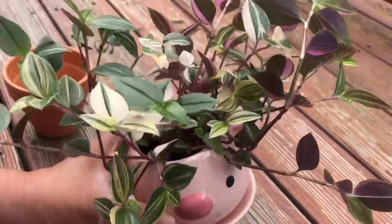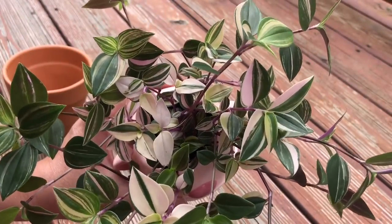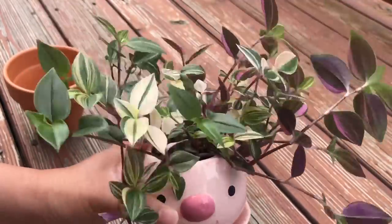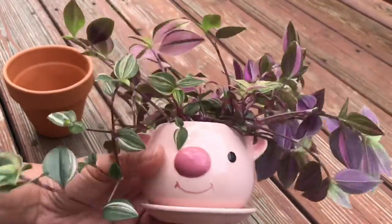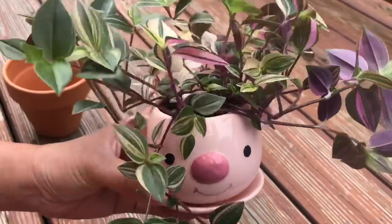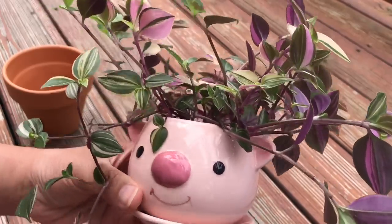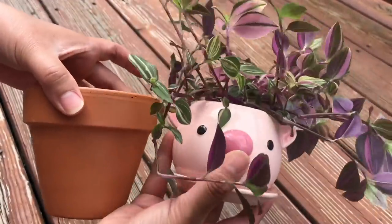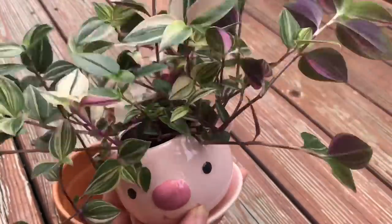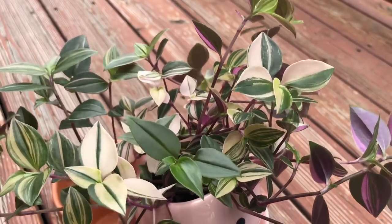I was told — well, actually I kind of knew already — this is the same family as the Wandering Jewel. If you're not familiar with that plant, it grows like crazy too. So I was expecting it to grow fast. At the time I just thought it was cute to have it in this planter, but I think I might want to give it a little bigger pot. I'll still do a trim and try to propagate it, because it should be as easy as the Wandering Jewel, the purple one.